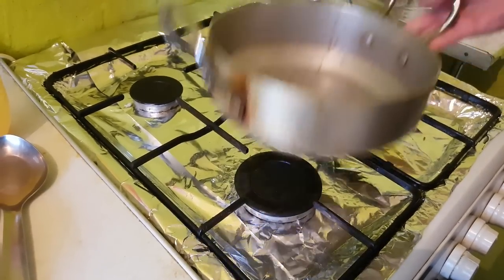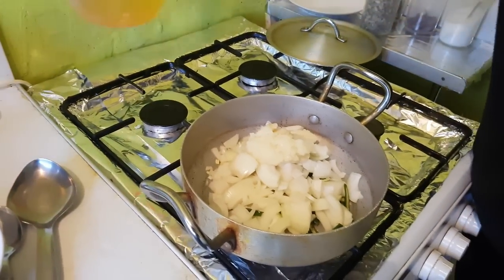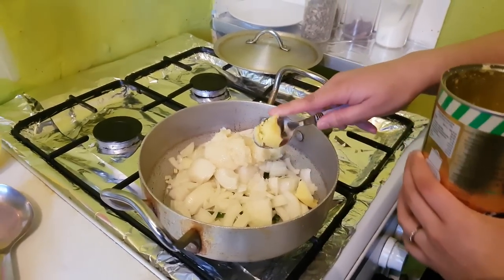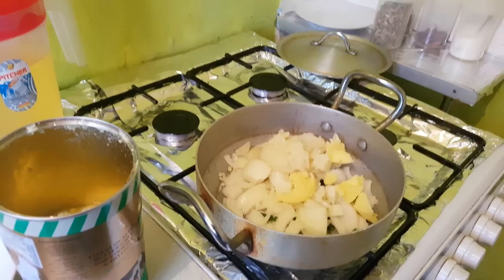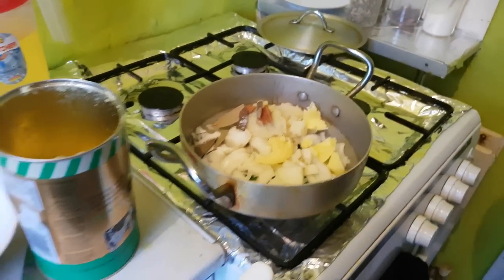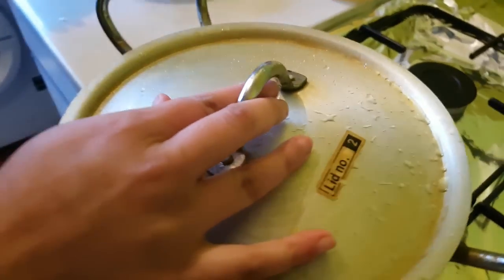In a clean dry pan with the heat off, we're gonna add in the chilli and onions, the ginger garlic paste, some oil — about 2 tablespoons — some ghee — about 2 tablespoons as well — and the cardamom, cinnamon, bay leaves and all the salt. I've got the heat on medium to low. Just give it a quick mix, put the lid on, let the ghee melt and leave that for about 5 minutes.